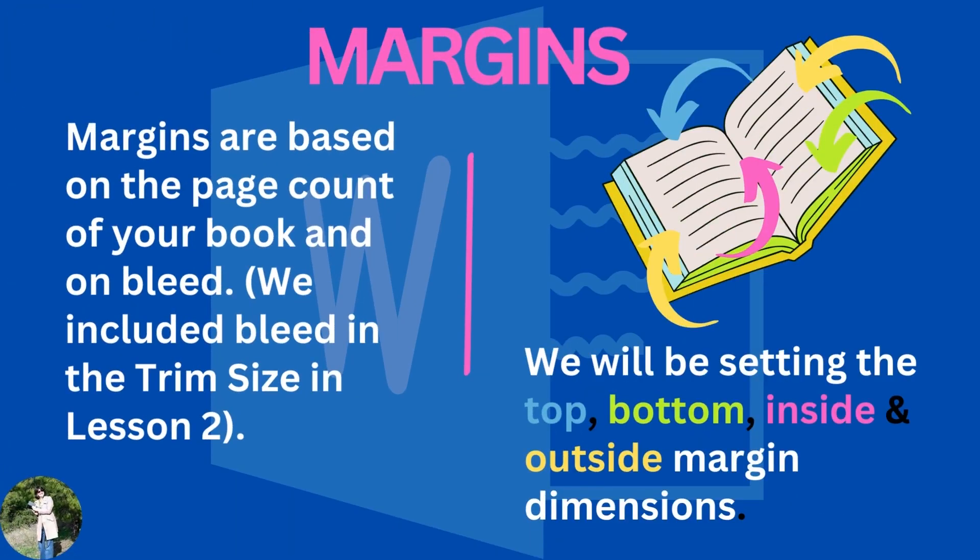So join me today — it's all about margins. We all know what a margin is; we've been using margins all of our lives ever since we could read and write. Margins, according to Webster's Dictionary, is the part of a page or sheet outside of the main body of printed or written matter. Now in the publishing world, margins are based on the page count of your book and the bleed. We already included bleed in the trim size in lesson two, so we're fine there.